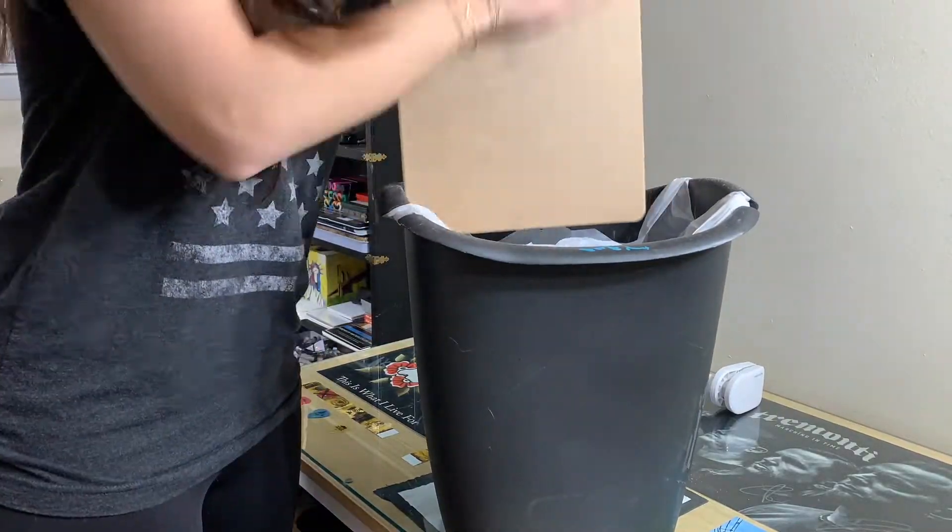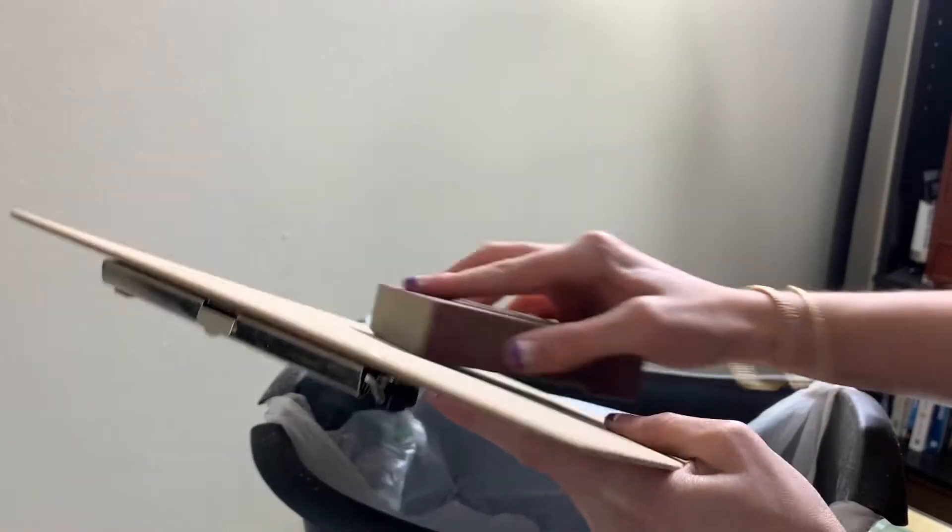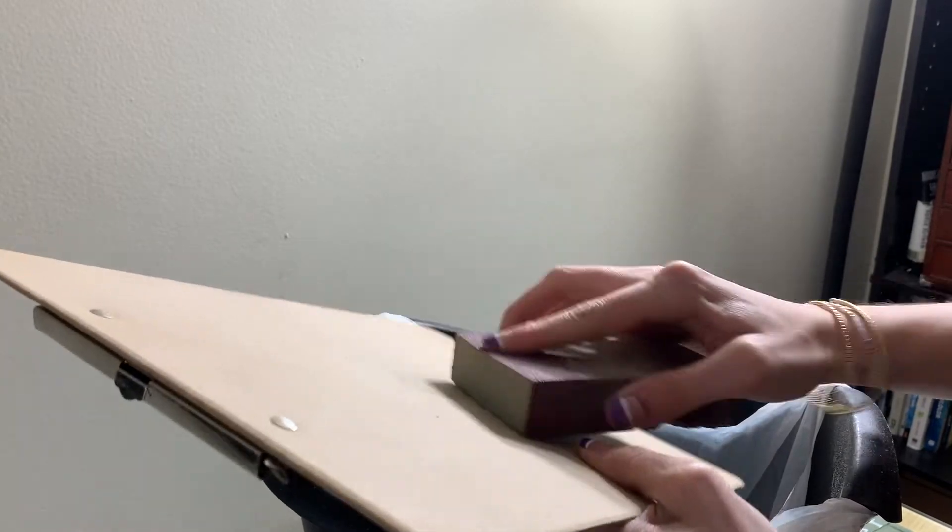Hello, hello, Crafty Crandall fam! In this video, I am painting a clipboard. Why a clipboard, you ask?